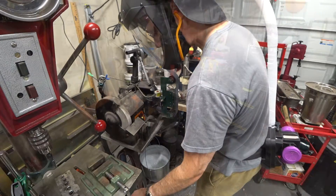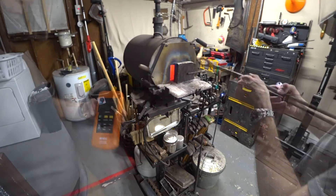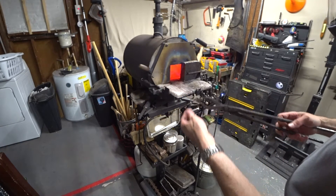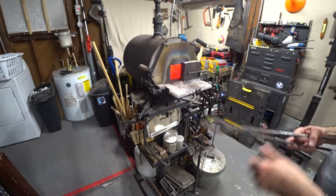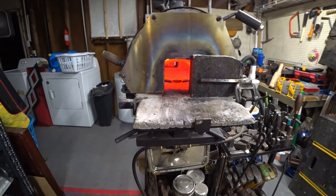My goal was to perform the experiment at 1475 degrees Fahrenheit or 800 degrees Celsius, and you can see we're just about up to temperature. I went ahead and added the coupons into the forge and I'm going to let it come up to temperature and then let the pieces soak for five minutes.